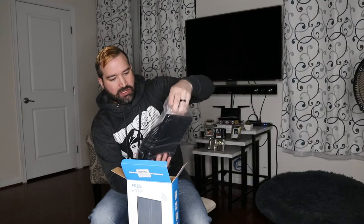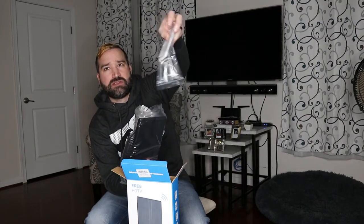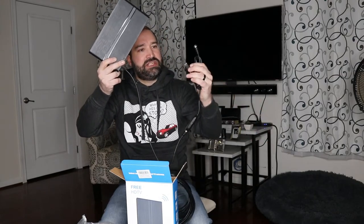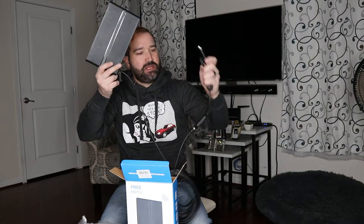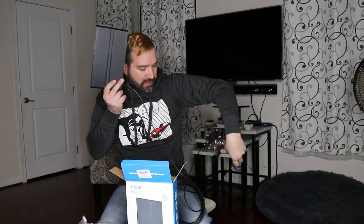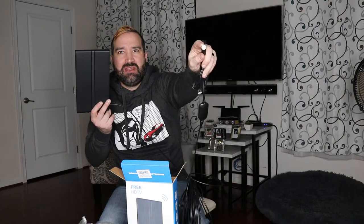So what this comes with is a lot of stuff. You have your hardware to mount the antenna if you choose to, plus instructions. Then it comes with the actual antenna itself, a long USB cable, and a TV coax cable. The USB cable is for power from the TV, so make sure your TV has a USB port — most newer TVs do. And then here's your actual cable TV coax port.